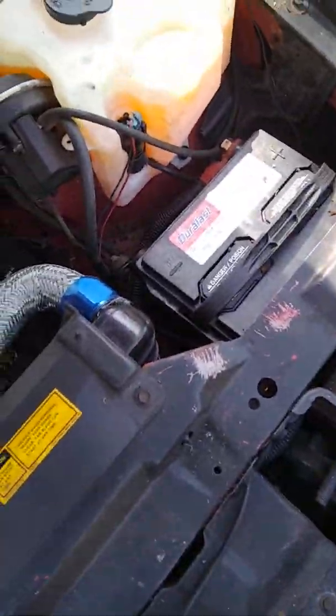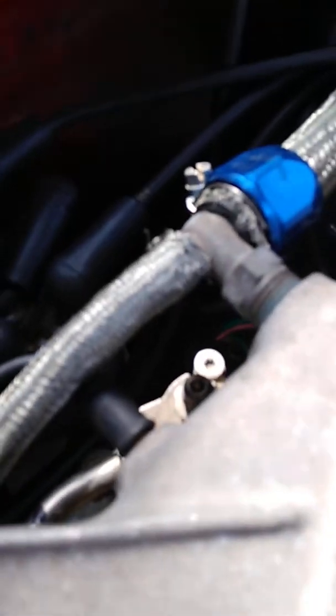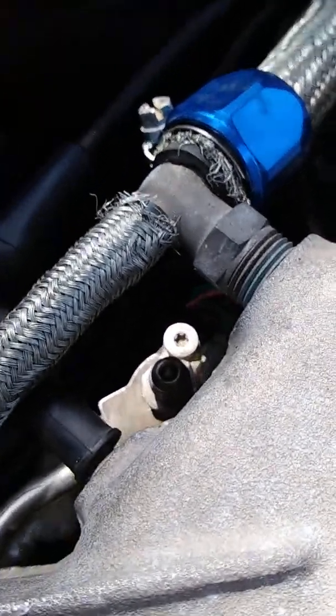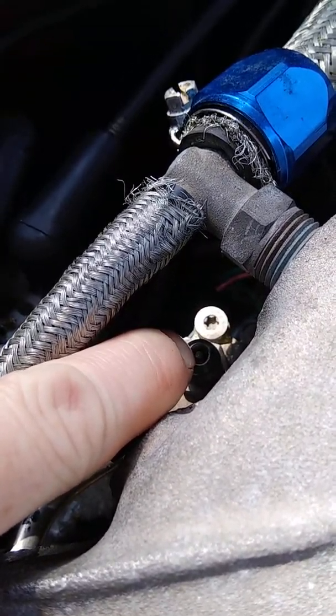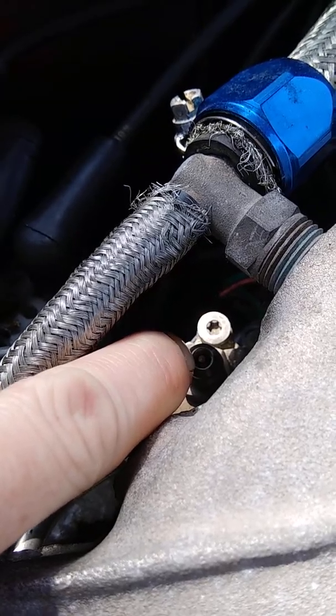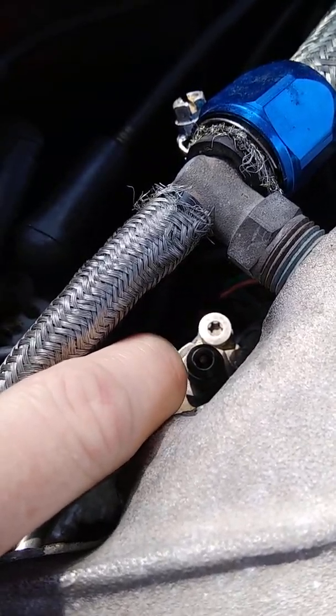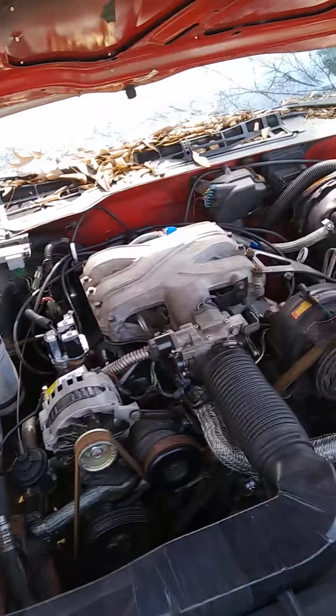First, disconnect your battery. Come over here and get a rag or towel because you may have a little fuel come out. If your fuel pressure is good, fuel will spurt out when you press the bleeder valve needle down — that's how you depressurize the system. Mine just spewed a little air and that was it, but yours may have fuel.